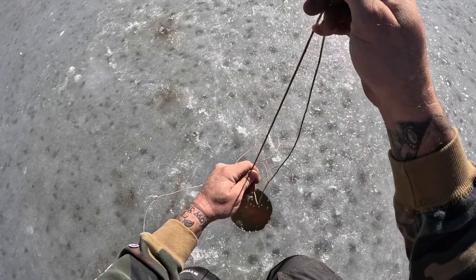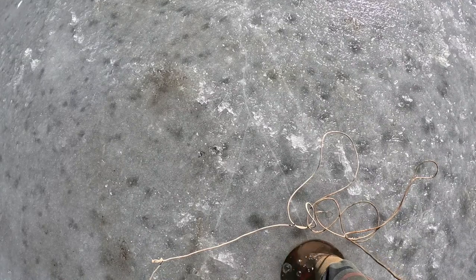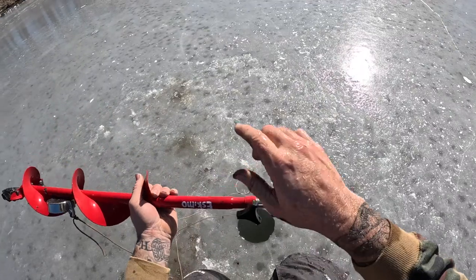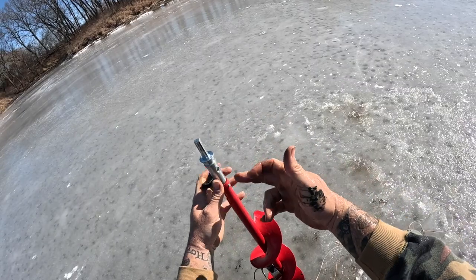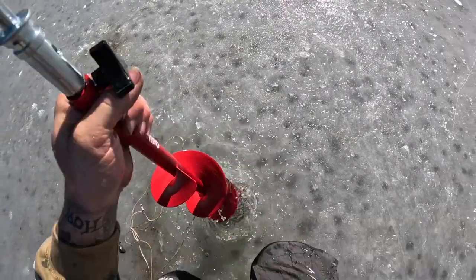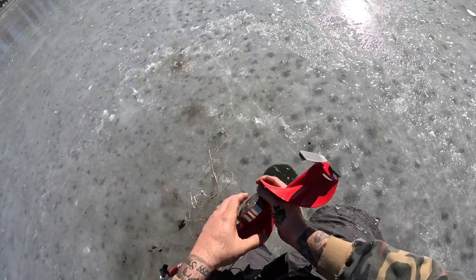That's 60 bucks — there it is, see where we hooked on at. Well, we got our Eskimo auger back. I gotta put a bolt in here or a rod because it didn't come with one to stop it from doing what just happened. I literally watched it go and I just stood there. Get some of that mud off.